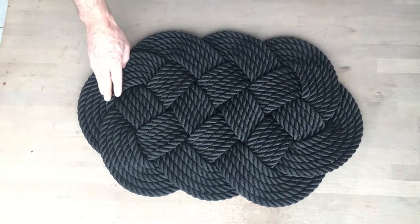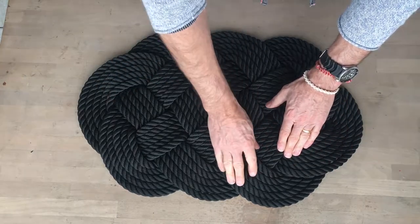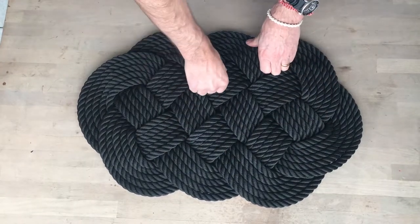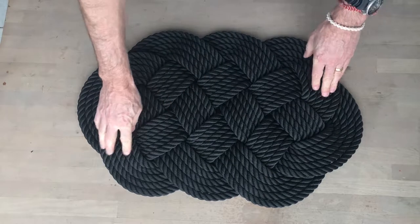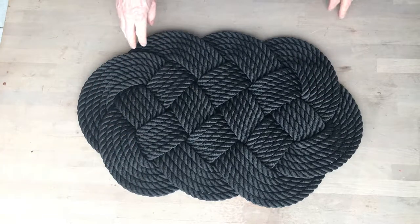Once it's been on the ground and you've walked on it for a while, these folds all get pressed into each other so it's much harder for it to come out of alignment. But when it's new, it hasn't happened yet, so it's important to keep them all parallel while it's new until they get pressed into place with age.